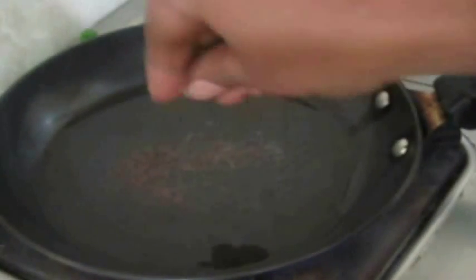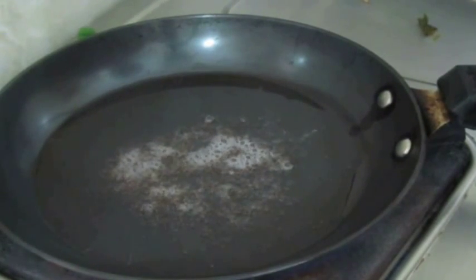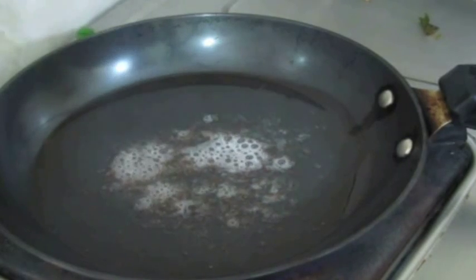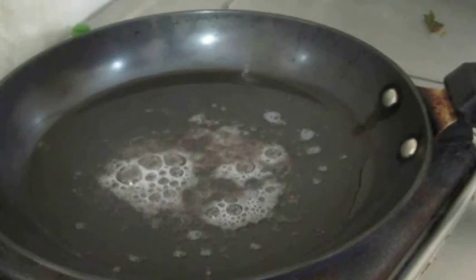In a separate fry pan I've added some oil, and I'm going to temper it with mustard seeds, cumin seeds, a little bit of black gram, dried red chilies, and some asafoetida. We always temper our South Indian curries this way — it's a simple and basic recipe.